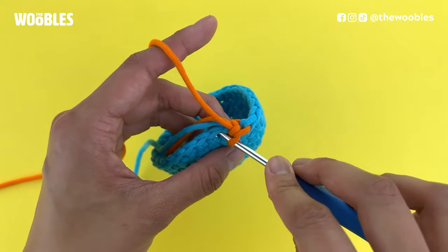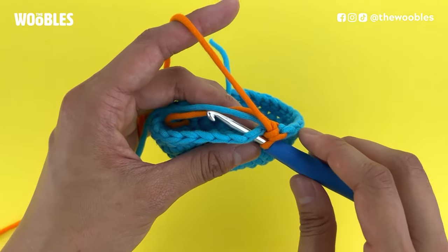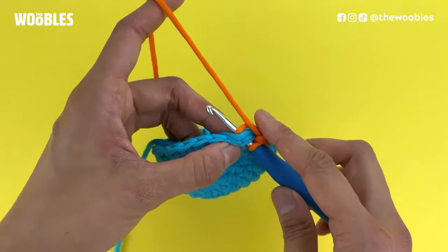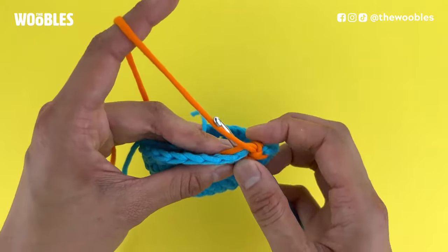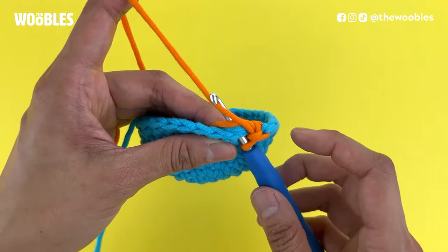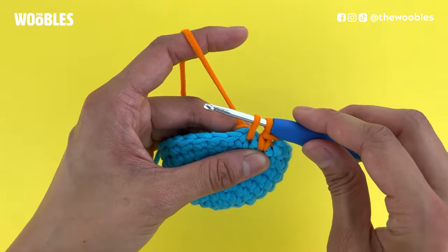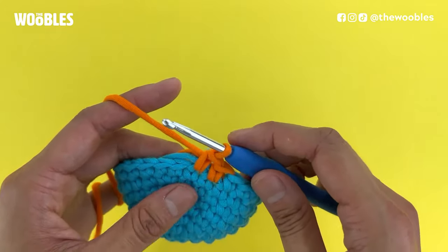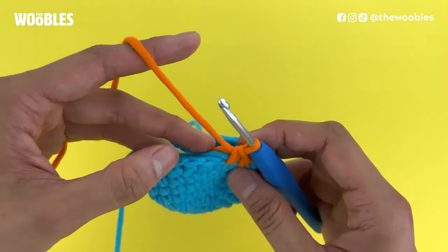Let me demo one more time. Stick your hook under the next horizontal v so it looks like you have three strands of yarn on the hook. Then also put the two yarn tails on top of the hook, making sure the tails are behind the crocheted piece so they're hidden on the inside. So now it looks like you've got five strands on the hook. Yarn over and bring that yarn through everything but the last loop on the hook so you have two loops. Yarn over again and bring that yarn through both loops on the hook. Now you have one loop left and you have crocheted twice over these yarn tails.